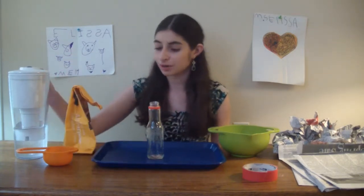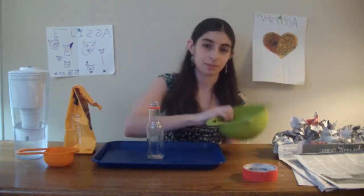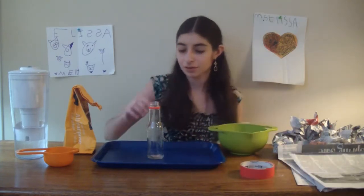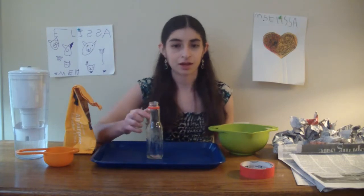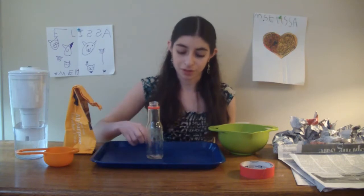To do the project you will need flour, water, a scoop of some kind — this is a half cup — a bowl, tape, newspaper, a base or a tray for your volcano, and a water bottle or something similar to go in the middle of your volcano.